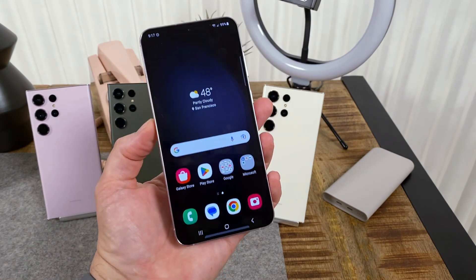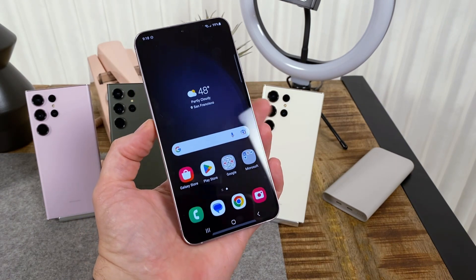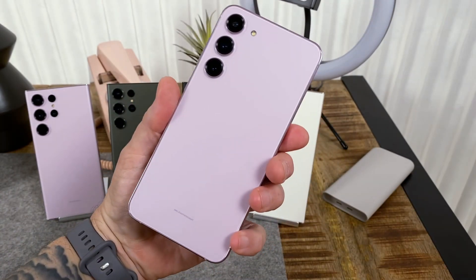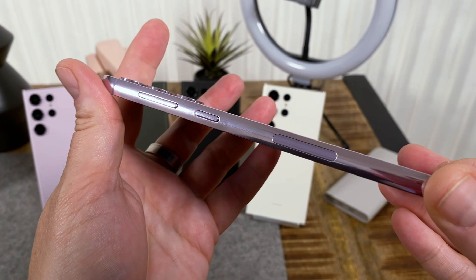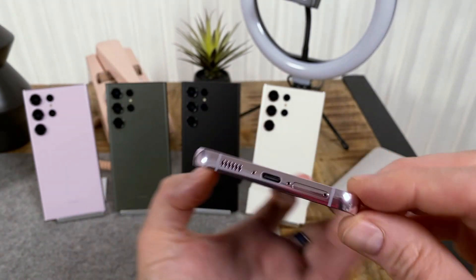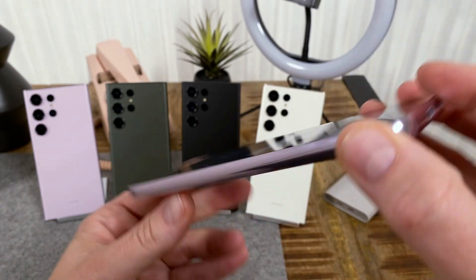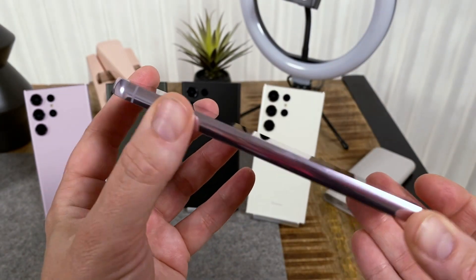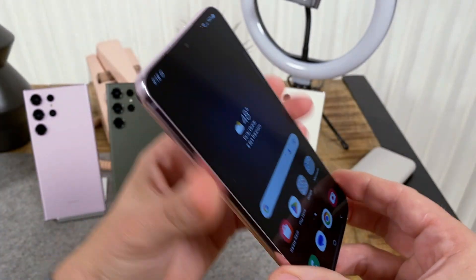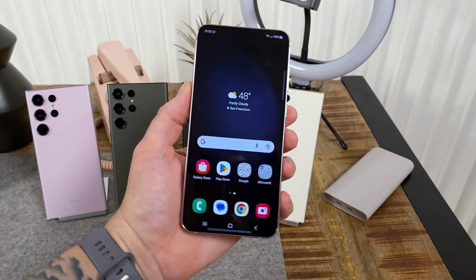You have a Snapdragon 8 Gen 2 here — that's the biggest update this year. In terms of storage, you get 8 gigs of RAM and either 256 or 512 gigs of storage. The battery is a 4,700 milliamp-hour unit. On the right side there's a volume rocker, power lock key, and a millimeter wave window. At the bottom there's a speaker, microphone, USB Type-C, and SIM tray. The left-hand side is pretty empty. On top there's a secondary mic and antenna band. This is metal and glass with Gorilla Glass Victus 2 on the front.